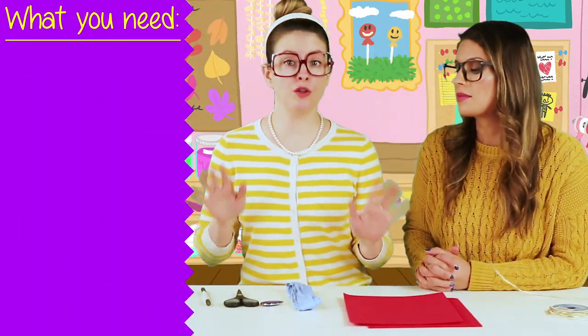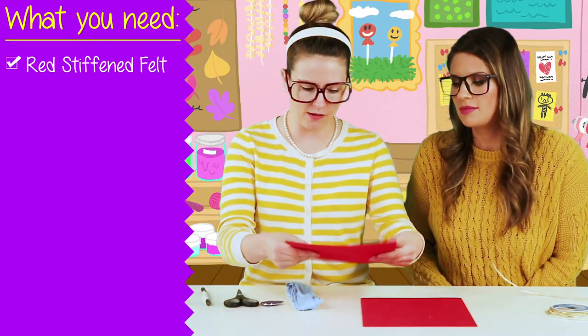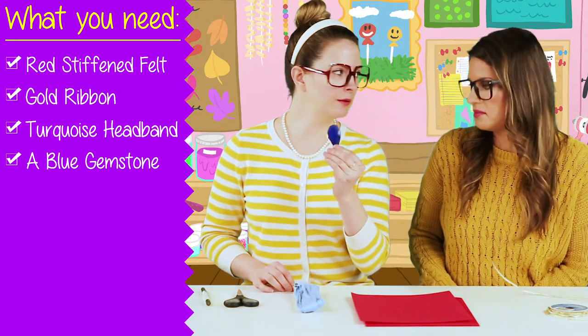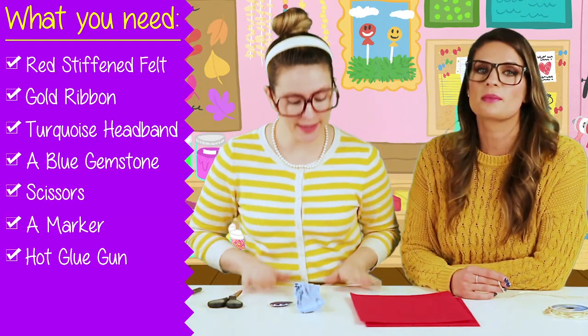Here is what we're using for our craft today: red stiff felt, some gold ribbon, a turquoise headband, a beautiful gemstone, some scissors, a marker, and a hot glue gun.